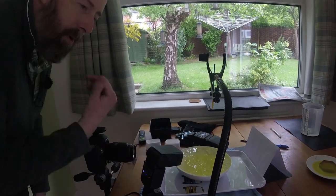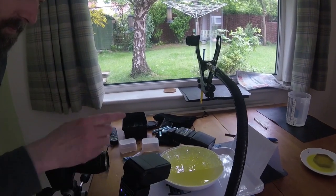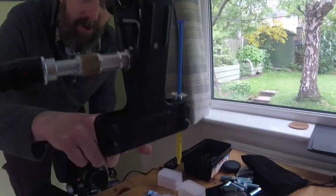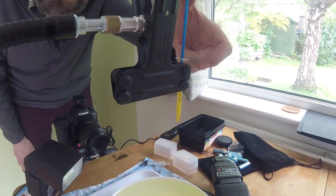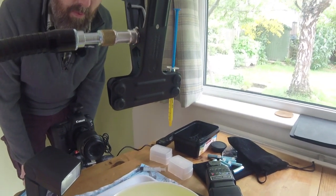I've got this white bowl out of the kitchen, filled to the absolute brim with water. And I've got this little syringe — I think these are actually for cooking, for making cakes — so I can press the syringe and release drops into the water.